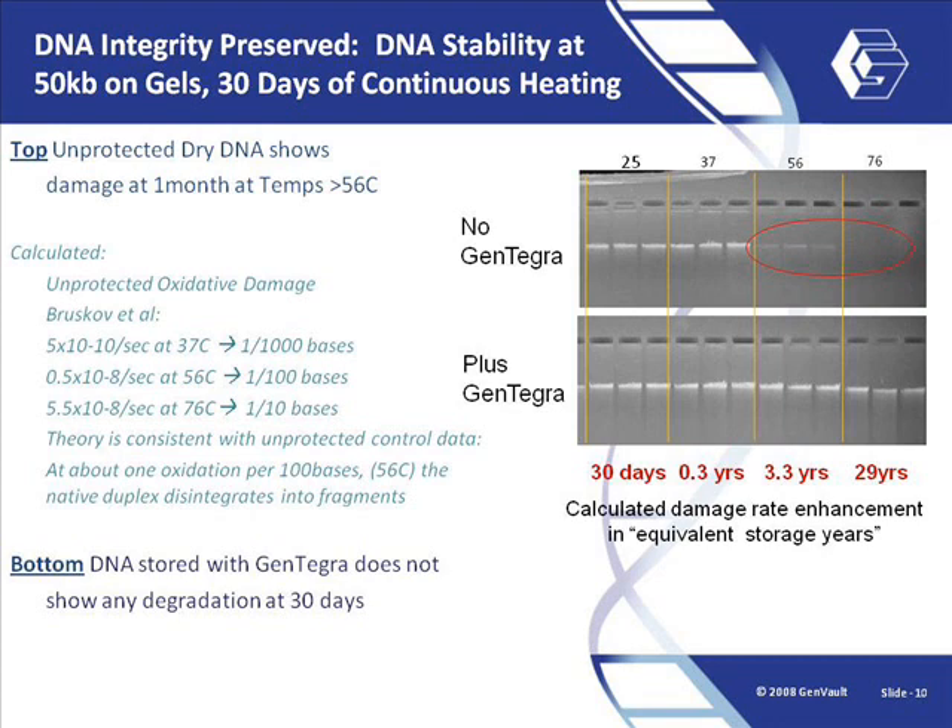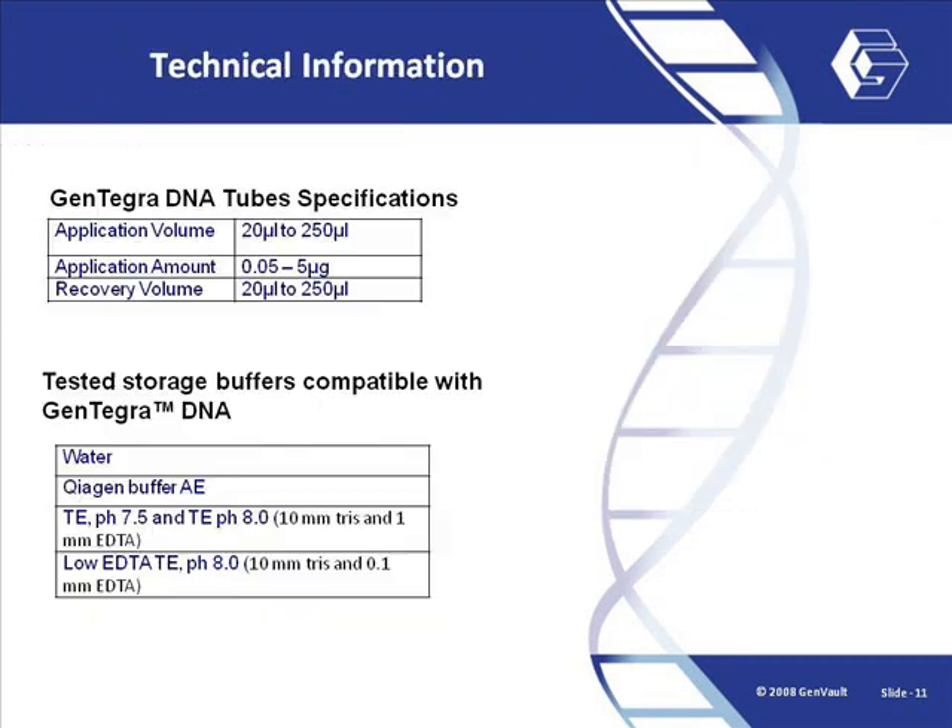Extrapolating the increased oxidation rates due to heat suggests that samples stored in Gentegra should be stable for at least 29 years at room temperature.